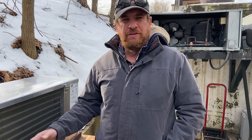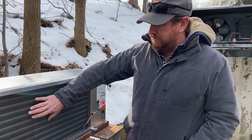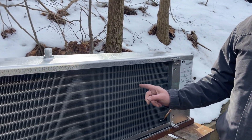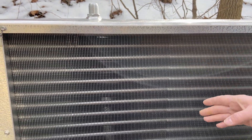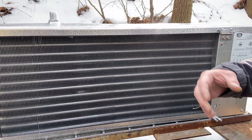Here we have a brand new evaporator coil that's going to replace the one in that walk-in box. Notice how wide these fins are. When you deal with refrigeration these fins are going to be much farther apart than with air conditioning, because there's going to be ice formation and frost buildup, and the wider spacing still allows airflow to go through. It's very important stuff.